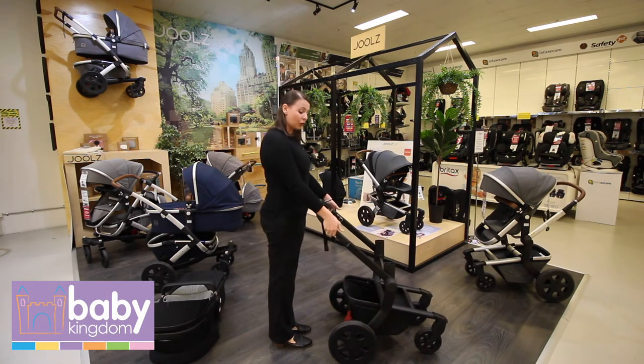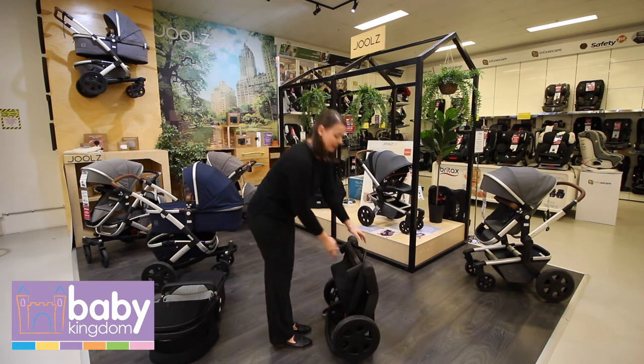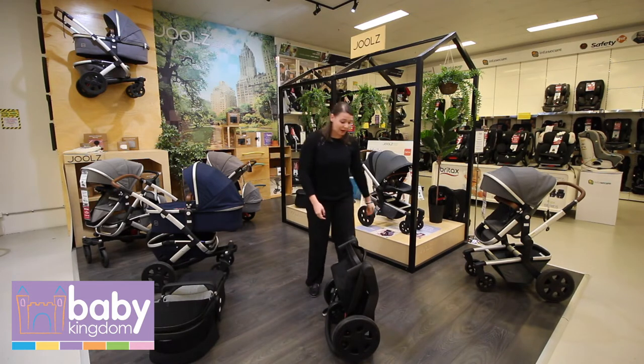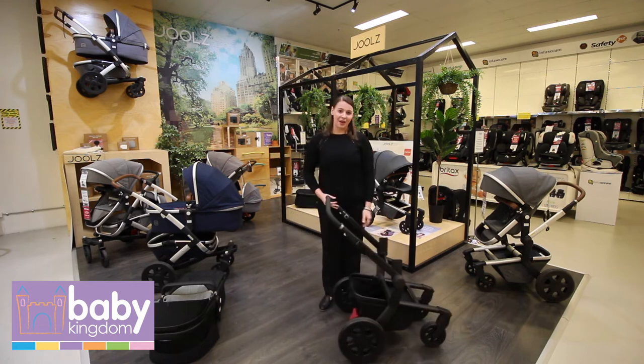It's also very easy to fold. To fold, all you need to do is push in, click down, and pick it up — very compact. To open it back up, slide it back up and pick up the handlebar.